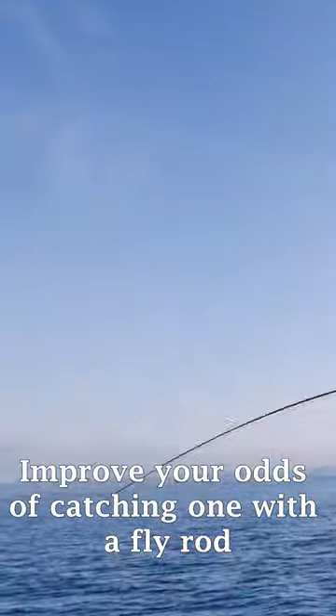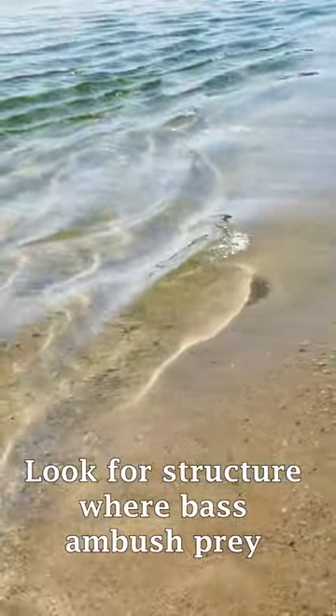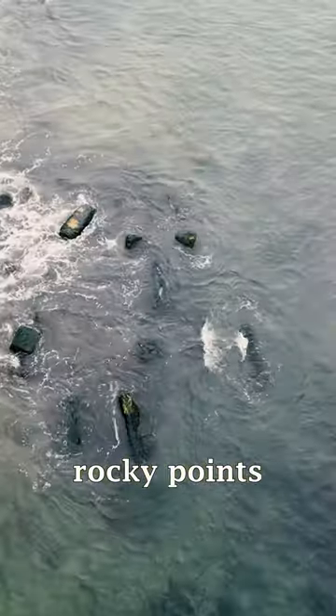When blind casting for striped bass, improve your odds of catching one with a fly rod by placing your fly in front of him. Look for structure with bass ambush spots such as sandbars, rocky bottoms, or drop-offs.